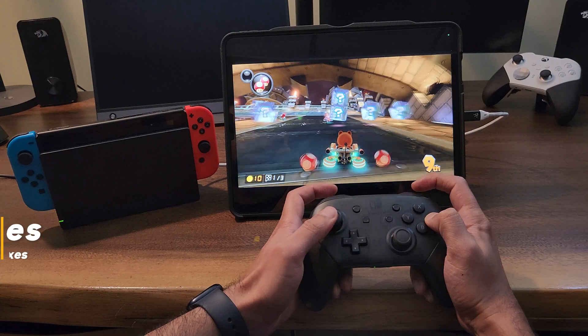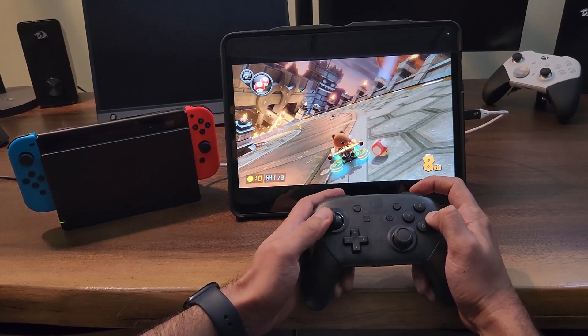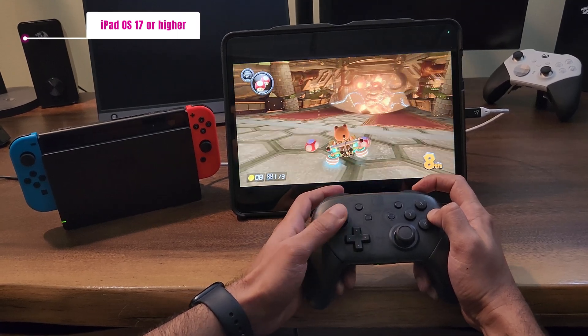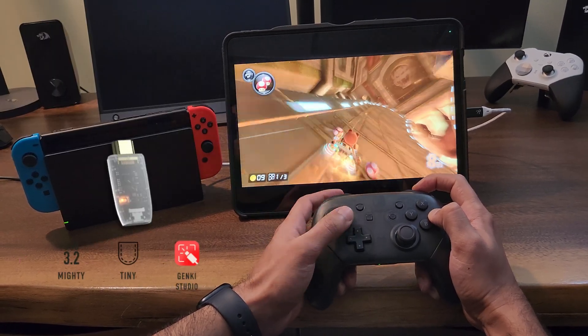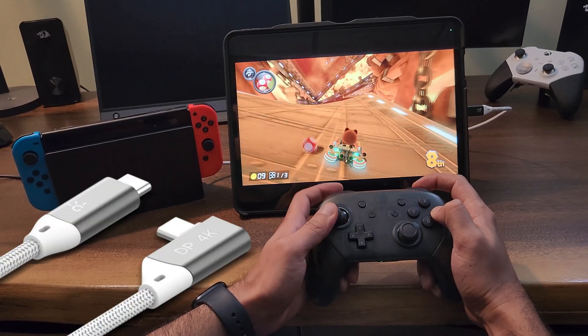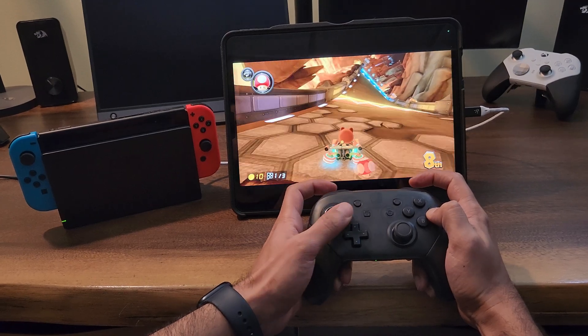First things first, let's make sure you checked all the boxes for these prerequisites: an iPad with iPadOS 17.0 or higher, the UVC Viewer app (aka Genki Studio app) from the App Store, a UVC capture card (aka Genki ShadowCast 2.0 dongle), a USB-C display cable, and a Nintendo Switch with dock.